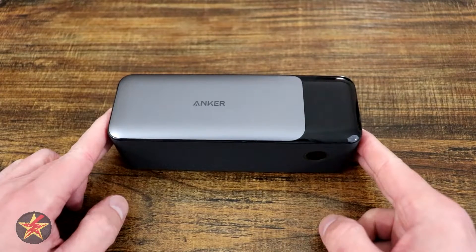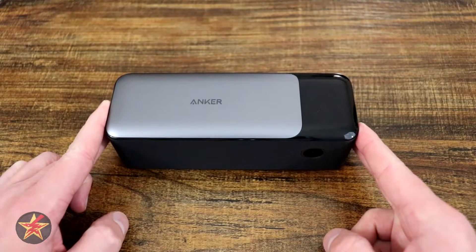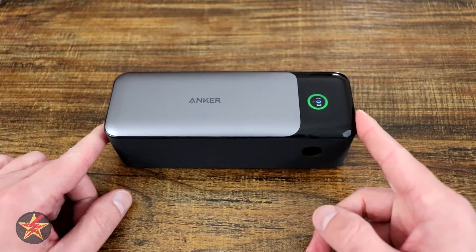Are you looking for a high-capacity portable power bank that also has outstanding output? Then you're in the right place. I am Wanderer001, and this is my review of the Anker 737 Power Bank.